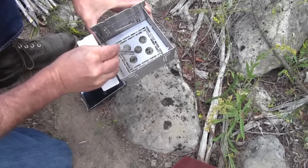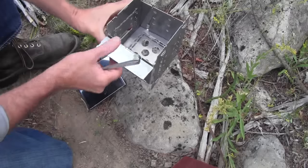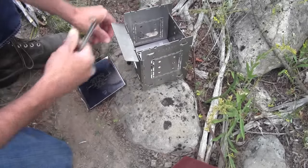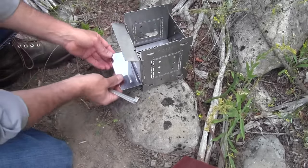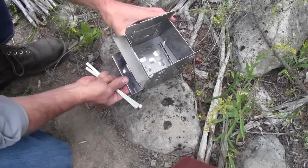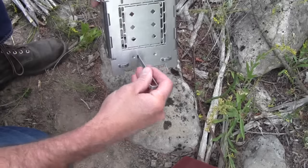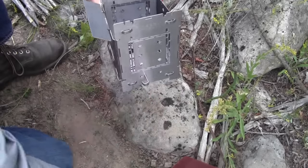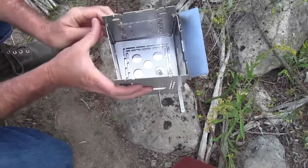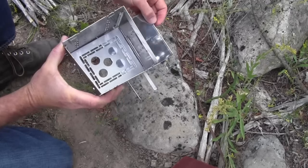We've changed to larger holes and added a center hole, because of a new way we've been fueling the firebox — as a Swedish fire torch. That gives us a center hole to feed the center of the Swedish fire torch. Another feature we've added: you've always been able to use the ash pan upside down to dampen the fire and slow down the flow, but now we've added position holes in two spots that allow it to be adjustable, so you can slide your damper or ash pan in and out.